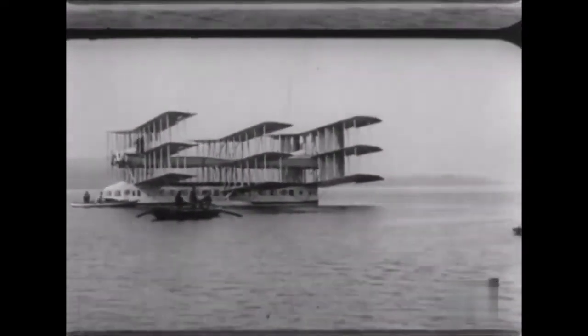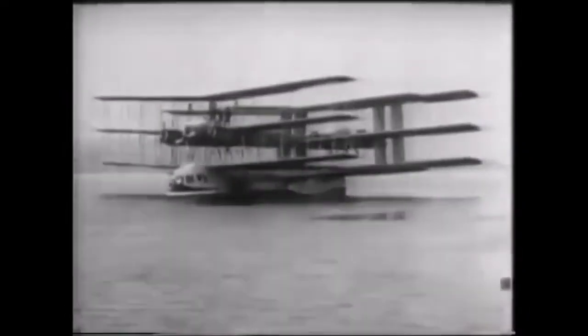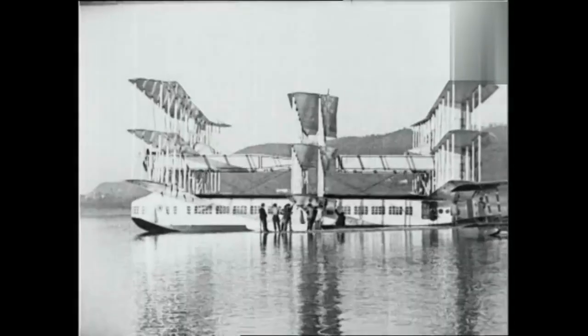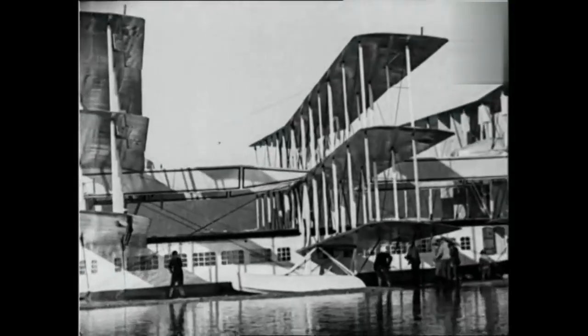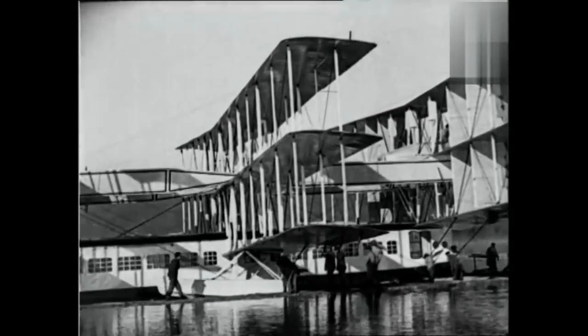The Caproni CA.60 Transaereo, often referred to as the Noviplano or nine-wing, was the prototype of a large nine-wing flying boat intended to become a 100-passenger transatlantic airliner. It featured eight engines and three sets of triple wings. Only one example of this aircraft, designed by Italian aviation pioneer Gianni Caproni, was built by the Caproni company in 1917.